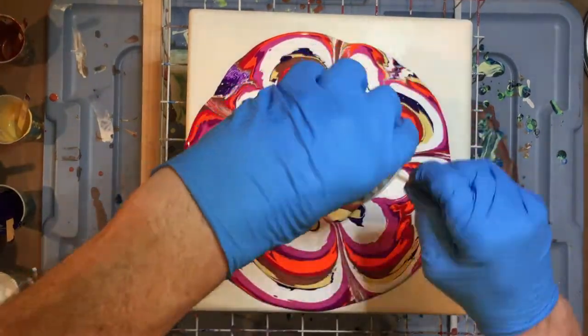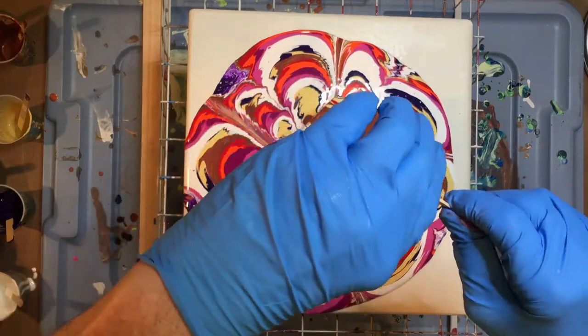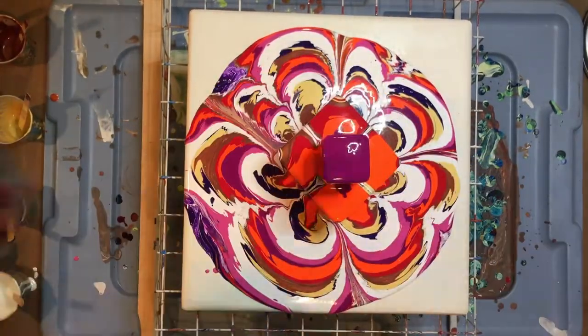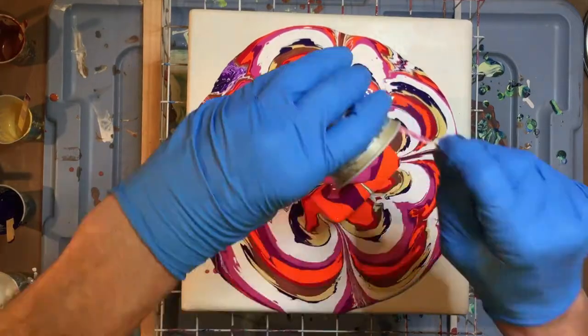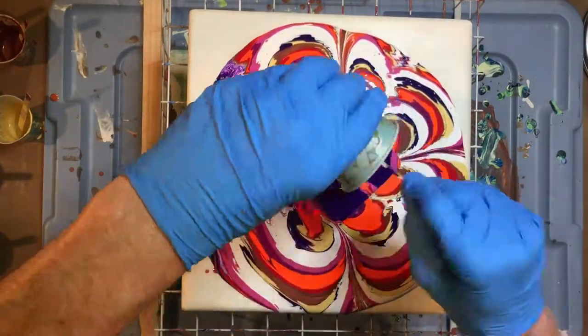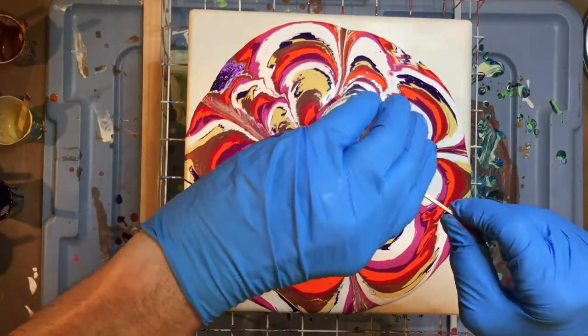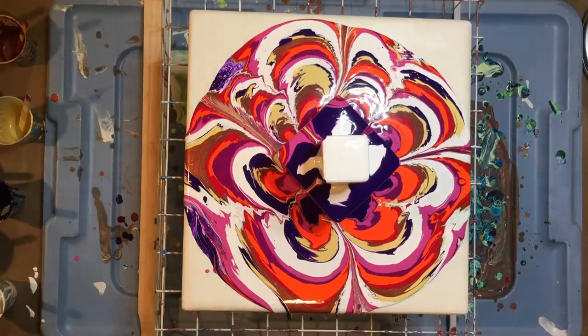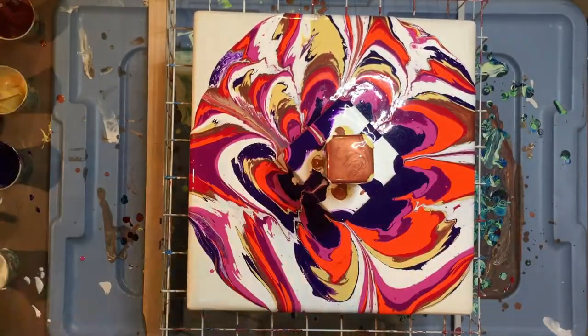I noticed that the paint was slipping to one side, so I put a shim underneath. The blocks I'm pouring on are leftover wood blocks — I've glued them down so they're not coming up. I like how they change the flow of the paint.